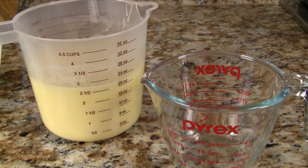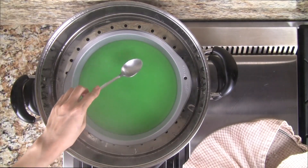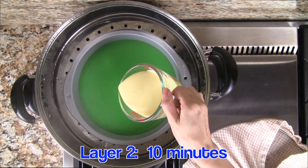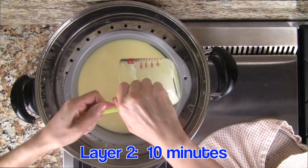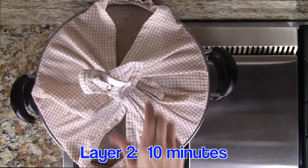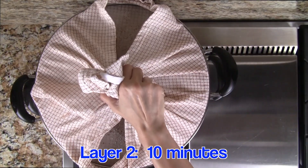Let's prep the second layer — the yellow layer — by giving it a quick stir. Measure out 9 ounces of the batter. Lightly touch the first layer using the back of a spoon; if any batter sticks to the spoon, it's not solid enough — steam for another minute and check again. Once the first layer is good, gently pour on the yellow batter and use a spatula to scrape out all the batter from the measuring cup. Steam the second layer for 10 minutes, and again about halfway through, remove the lid to release the steam.